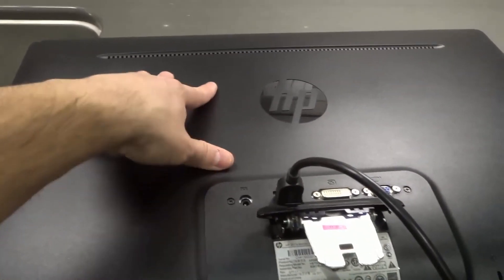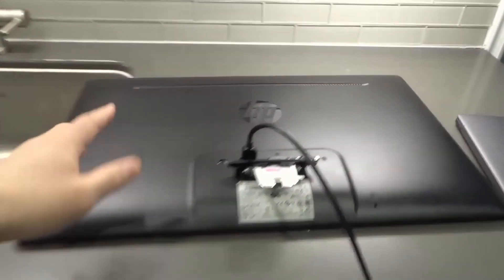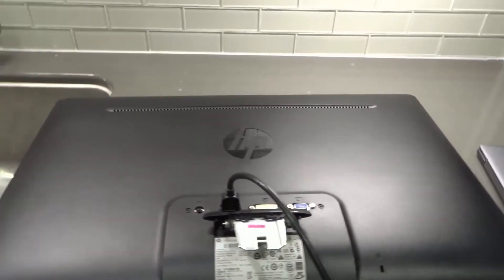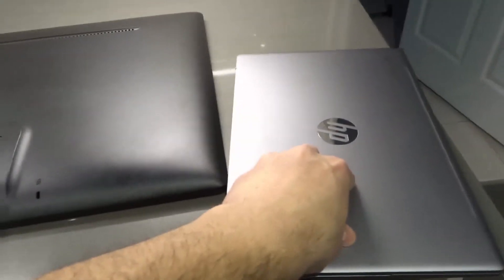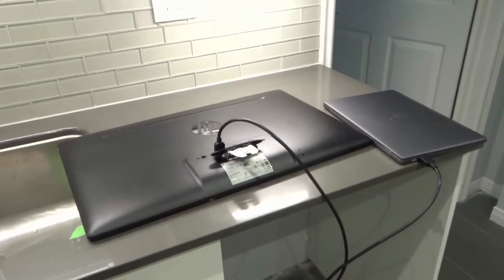Then you can have your Chromebook displayed on your computer monitor or screen. It can be a massive monitor or a smaller monitor — this one is pretty big. Instead of having your Chromebook displayed on the small screen that comes with it, you can display it on a much bigger monitor to show other people a presentation or whatever the case may be.